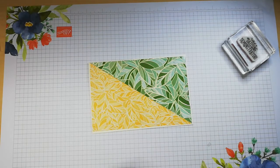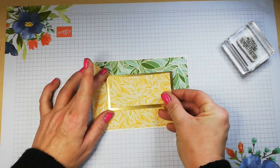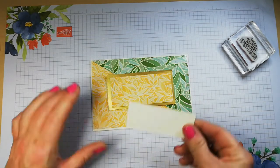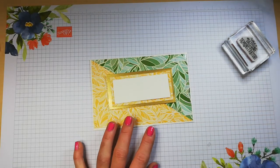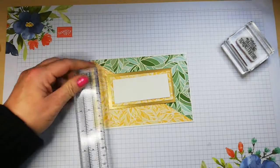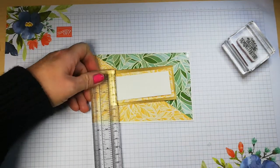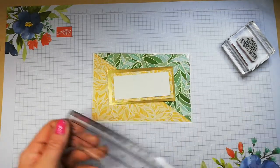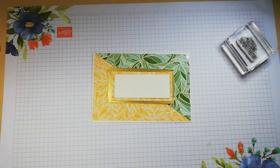I have a piece of gold foil card which is going to be the bottom layer of my sentiment. I'm going to mat it up with another piece of DSP, then very vanilla in the middle. The first layer is four by two, the second layer is three and three-quarters by one and three-quarters, and then three and a half by just under one and a half. I pretty much eyeballed these and kept cutting them down on my little trimmer.